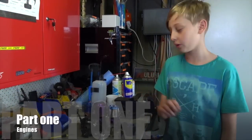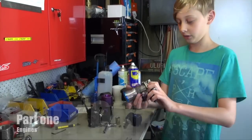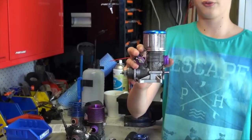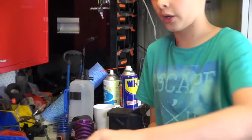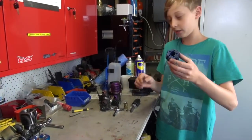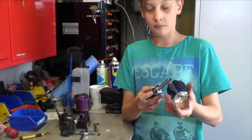Hi, I'm Tom and this is my project. It's the first part and I'm going to be showing you the motors. This was my first motor from my first RC car when I got it when I was five, and it's nitro. This is a cylinder head and this is a glow starter.